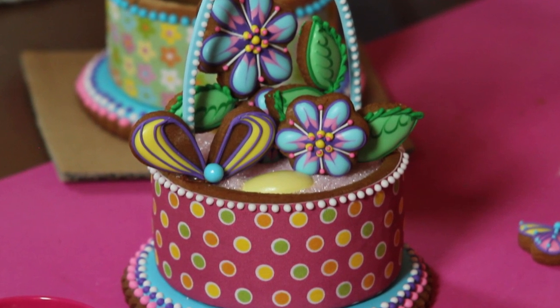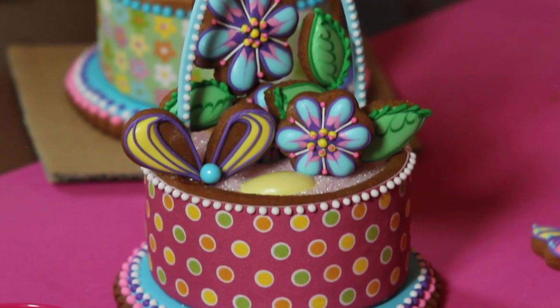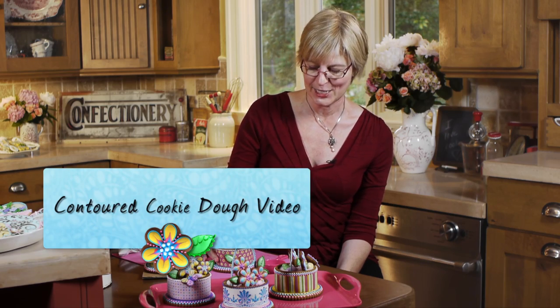There you have it - a contoured basket. In another of my videos I talk about how to shape that dough, and it's really quite a fun and easy thing to do. So please stay tuned. Live sweetly.